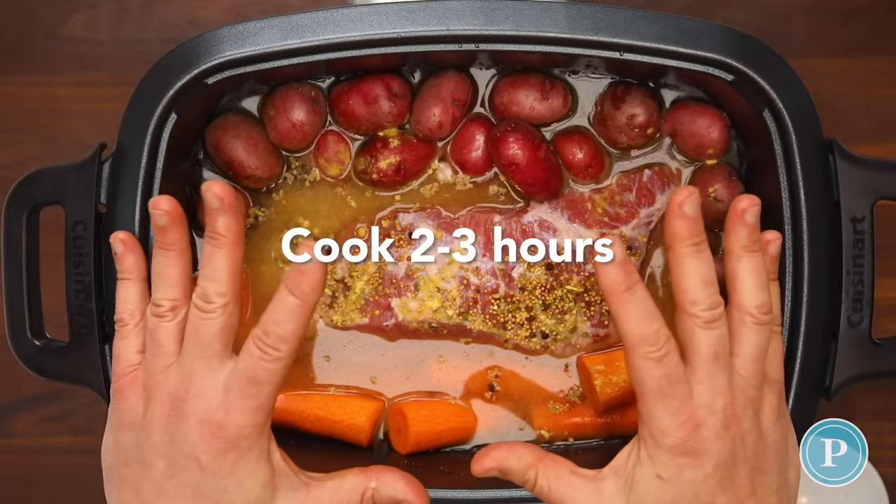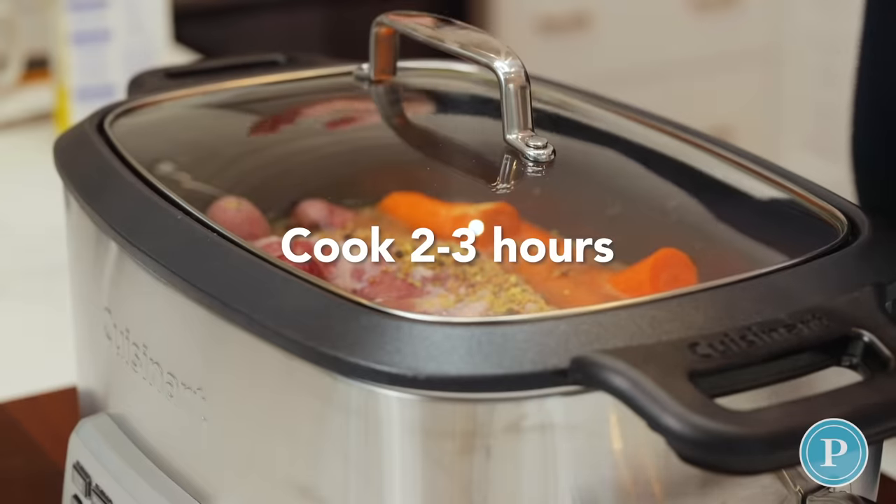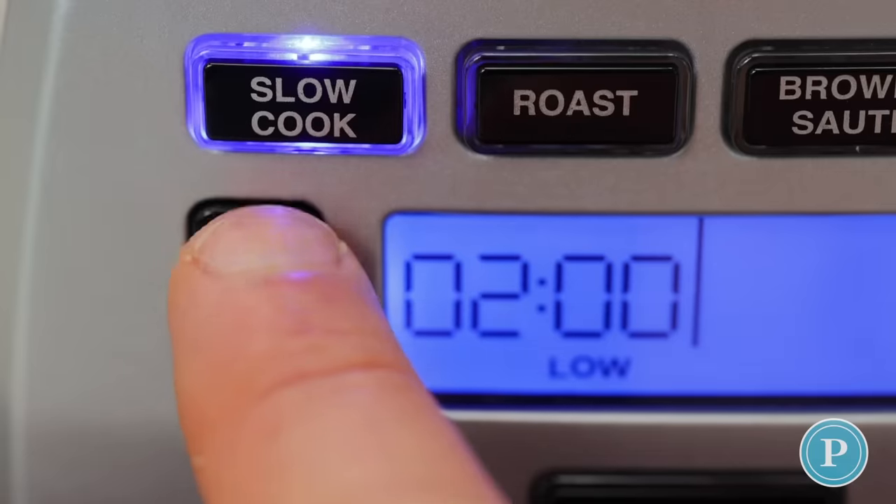Now that we've got these together, we're going to place the lid on, let it cook for two to three hours, and then we're going to add the cabbage to it.